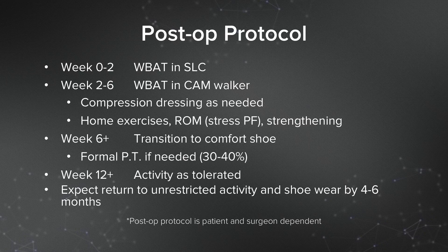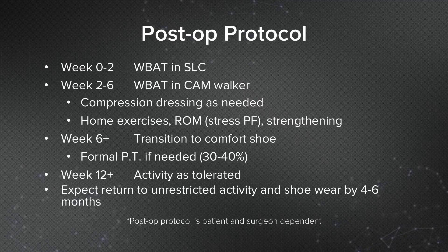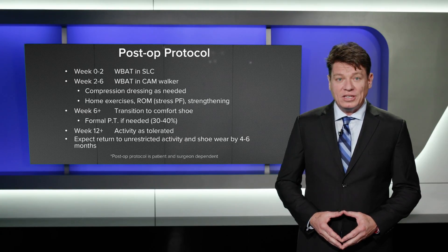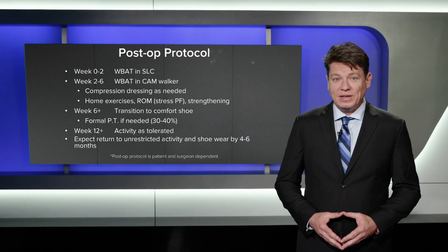About 30 to 40 percent of patients may benefit from formal physical therapy at this point. At 12 weeks, they are allowed to participate in activity as tolerated. From a practical perspective, patients can expect to return to unrestricted activity and shoe wear by four to six months.